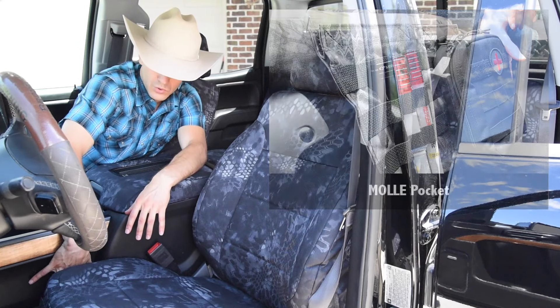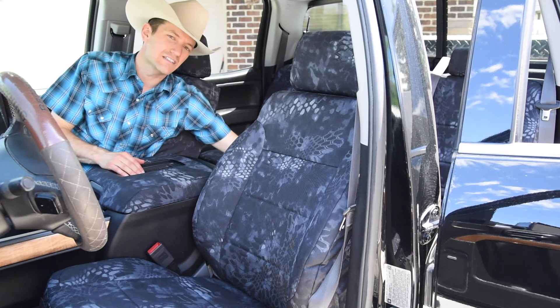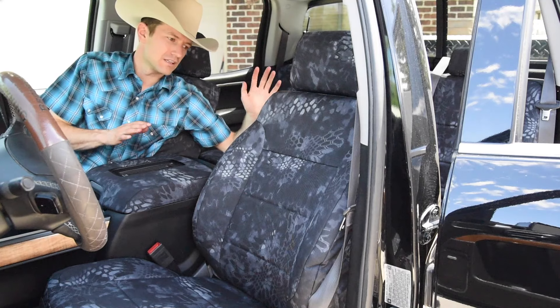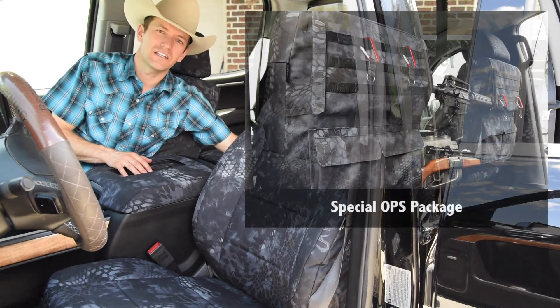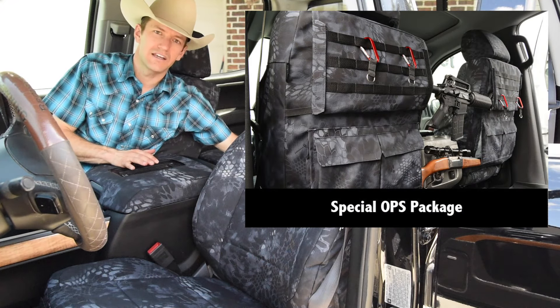It's also going to have the front MOLLE pockets, driver side pistol holster right there that tucks in. And in the back of these seats is a special ops package — loaded up with lots of options for guns and gear inside here. Just a great looking set, and it's going to be super functional for you — you get to carry extra guns and gear.